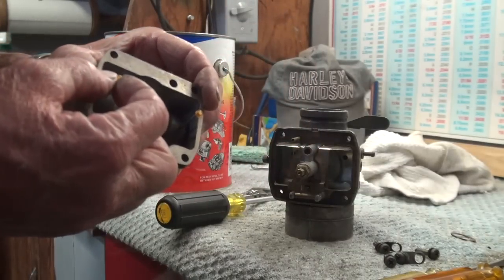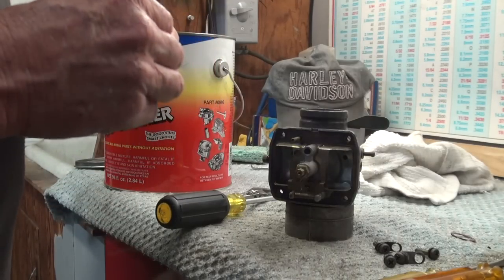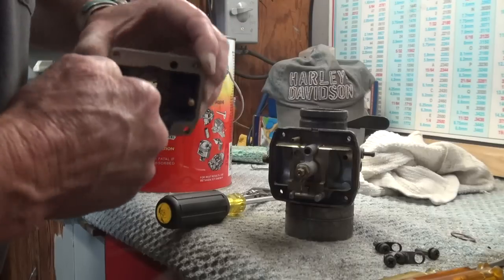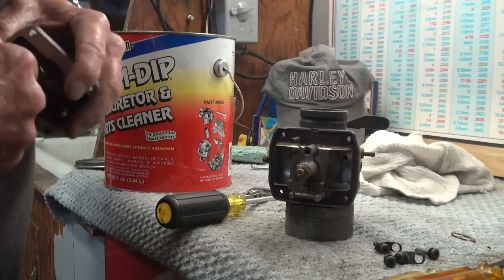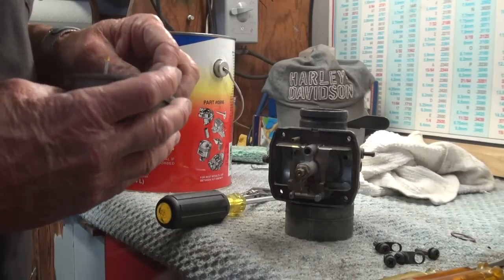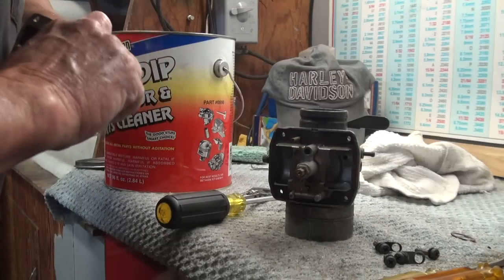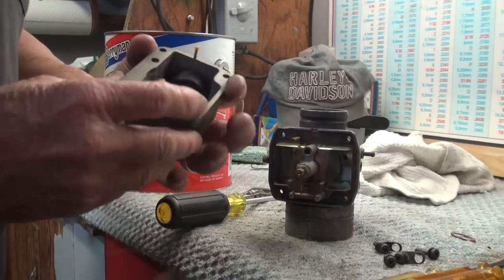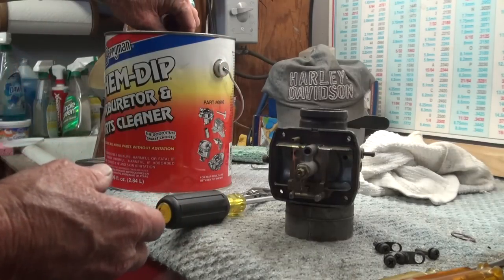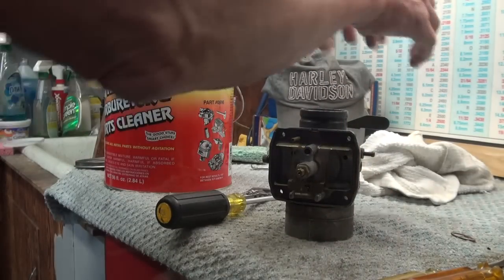I'm going to go ahead and leave the rubber retainers on here — they don't want to come off easily, so I'm going to take a chance and leave those on there. I'm going to put the floats and everything in and just drop it into the bin. Four screws with their washers and clips go in there too.